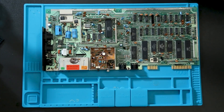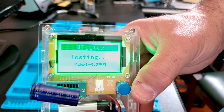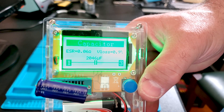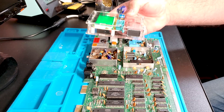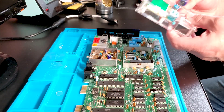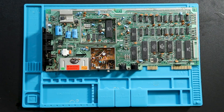I'm going to heat up the soldering iron and pull this cap off. I'm going to use this inexpensive little kit tester I got to test them. The new Nichicon reads: 0.05 ohm ESR, VLOS 0.9%, 2046 microfarads. This is a 2200 microfarad cap plus or minus 20%, so that's well within spec — and that's a brand new Nichicon, so it should be a good cap.